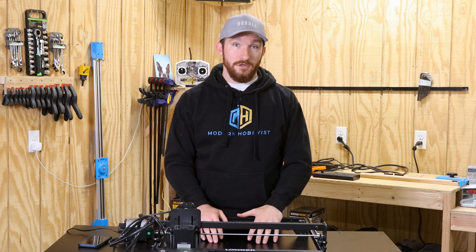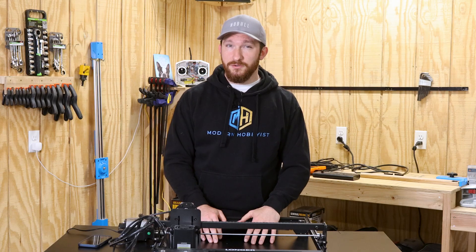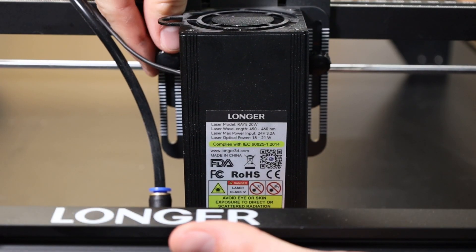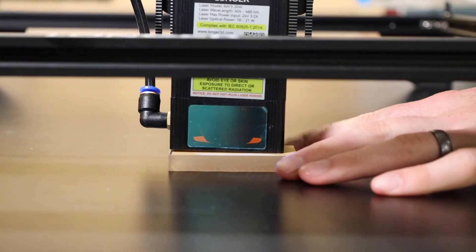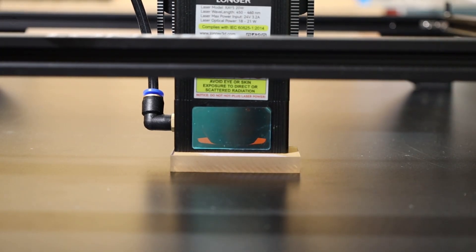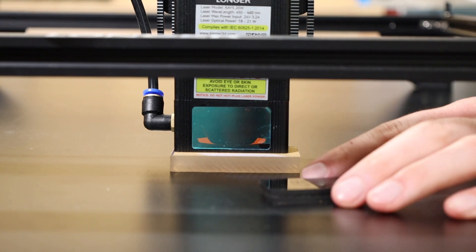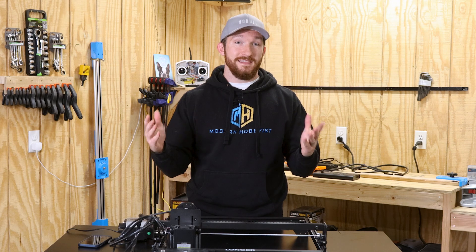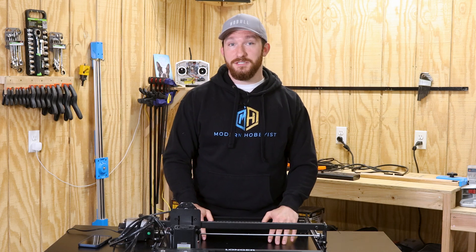The focusing process for cutting stronger materials was a little weird too. It recommended focusing with the focus plate and then lowering it by three millimeters. I'm not sure what the best way to accurately lower the laser module three millimeters would be, but I just did my best to find material that was three millimeters thinner than the focus plate. Anyway, that's my two cents on the performance of the machine.